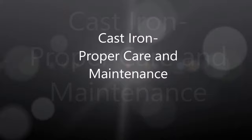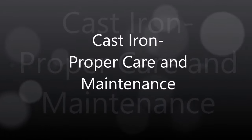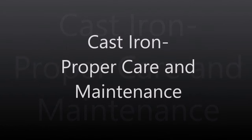Hi everybody, I'm Bill and I'm Elizabeth with Tiny House Prepper. In this video we want to talk about the proper care and maintenance of cast-iron pots. Ever since we started doing our cooking with Thrive videos, we've gotten quite a few requests to do this video because people noticed we were cooking with cast iron.